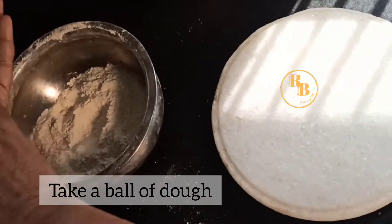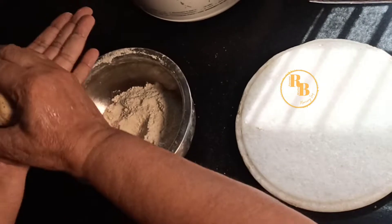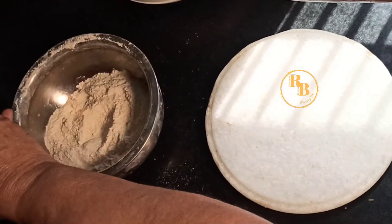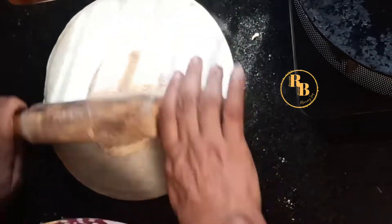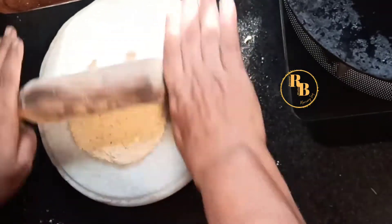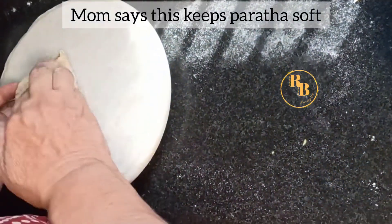Next, take a ball of dough and roll it out like a roundel, then apply a little amount of ghee on the inner side. My mom says this helps keep the roti soft for a long period of time.